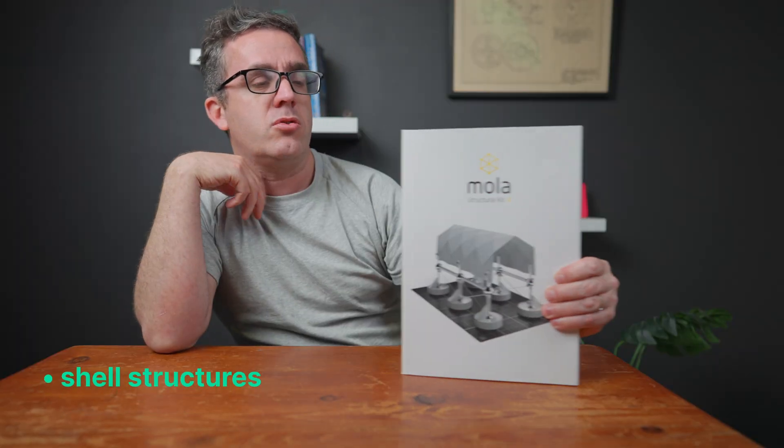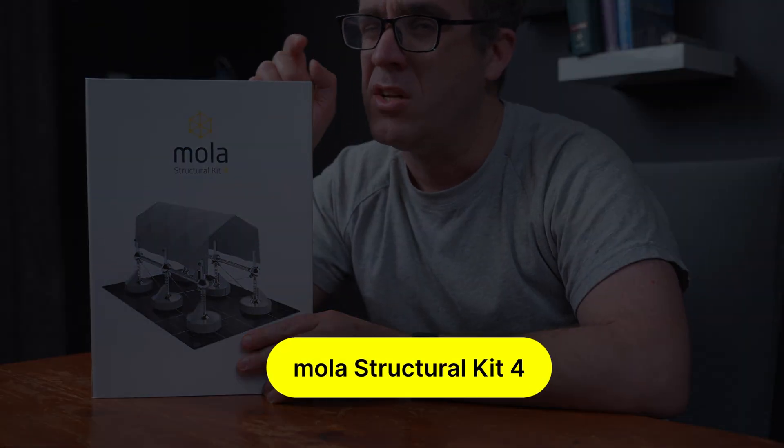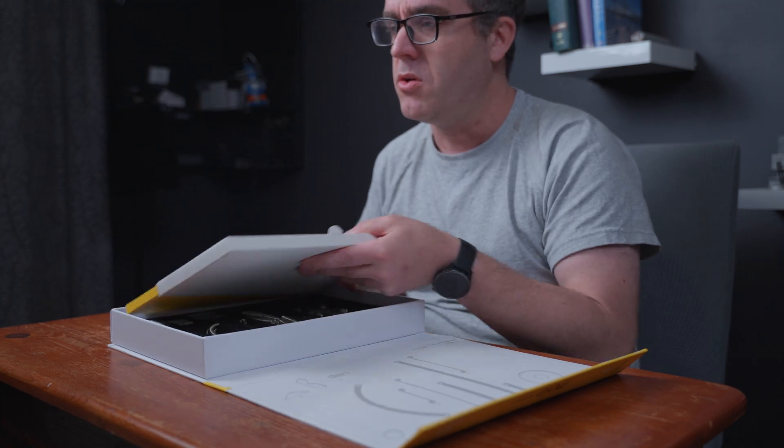This MOLA Kit 4 is all about shell structures and arches. They're actually running a Kickstarter so if you haven't picked up one before, now is the best time ever because on the Kickstarter they've got these amazing discounts. It's only for a short period of time. We'll break it down and have a look at it in a little bit more detail, but it comes with the standard MOLA quality that we normally see.